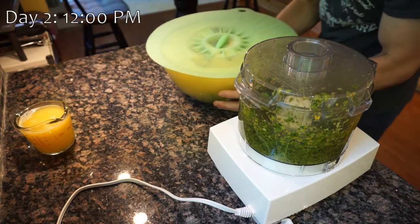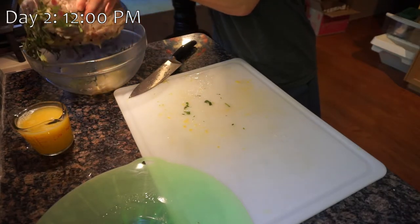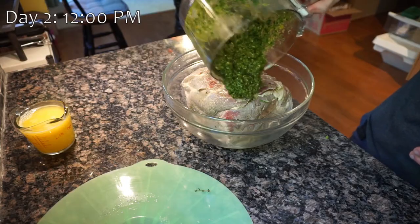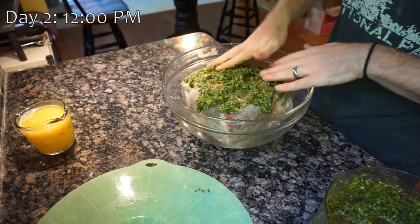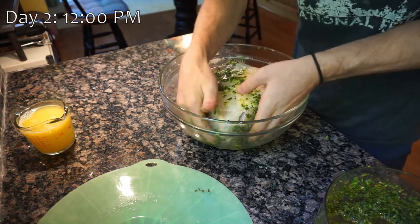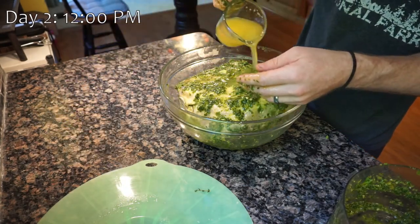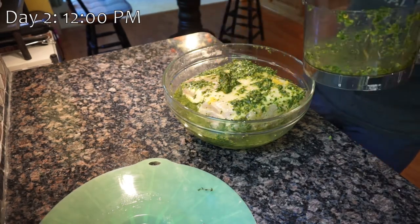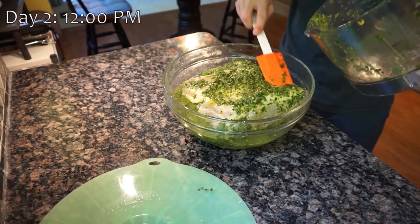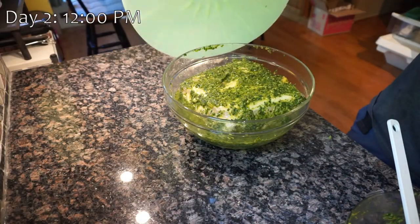Now that the marinade is ready to go, we can take the pork out of the brine and discard the brining liquid. Clean off the pork, place it back into the bowl, and cover it with the marinade mixture. Pour the orange and lime juice into the bowl to help spread things around, then finish by spreading the marinade evenly over the top of the pork. Place the pork back in the fridge and let it marinate for about 6 to 8 hours. You don't want to marinate too long since it's already been brining for about 14 hours, and 24 hours is the recommended limit for brining and marinating combined.